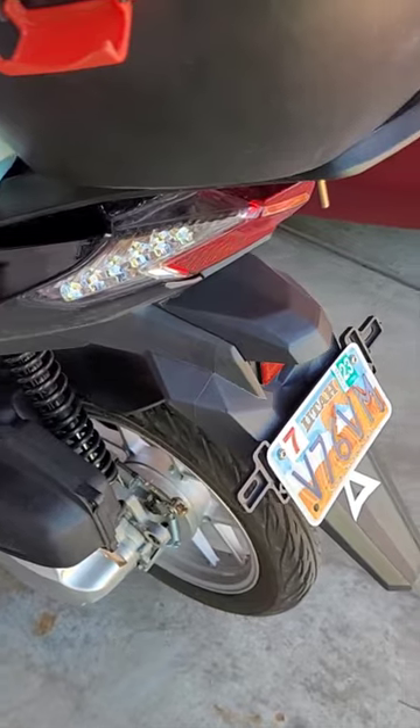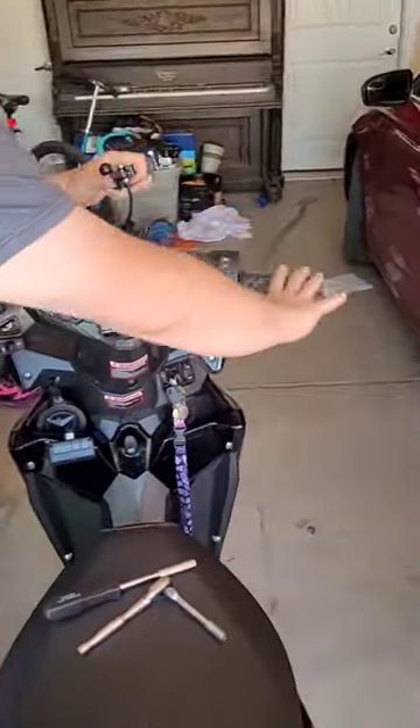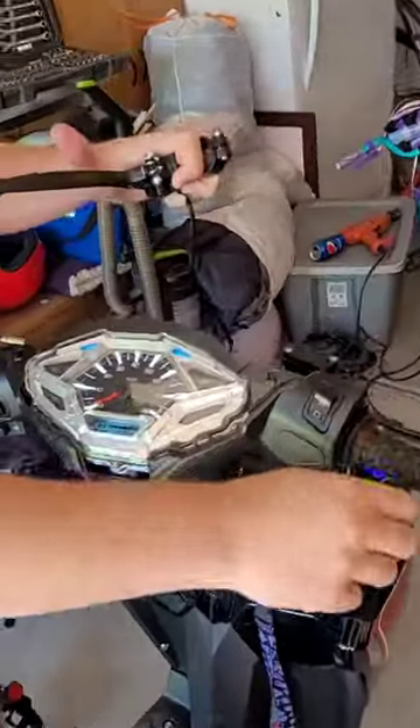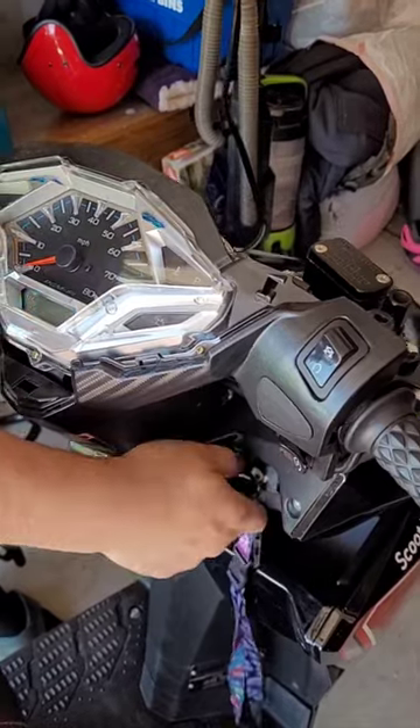Now will the vehicle start? Nope. If I pull this up — yep. It's a good lever.